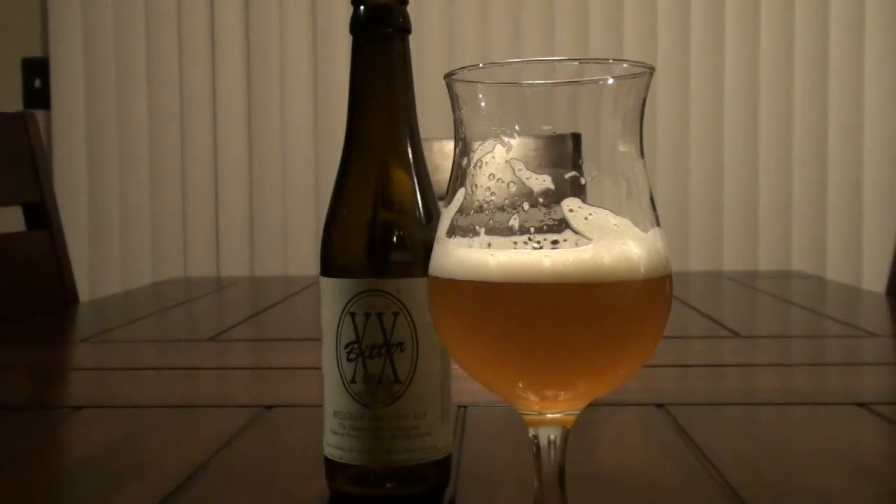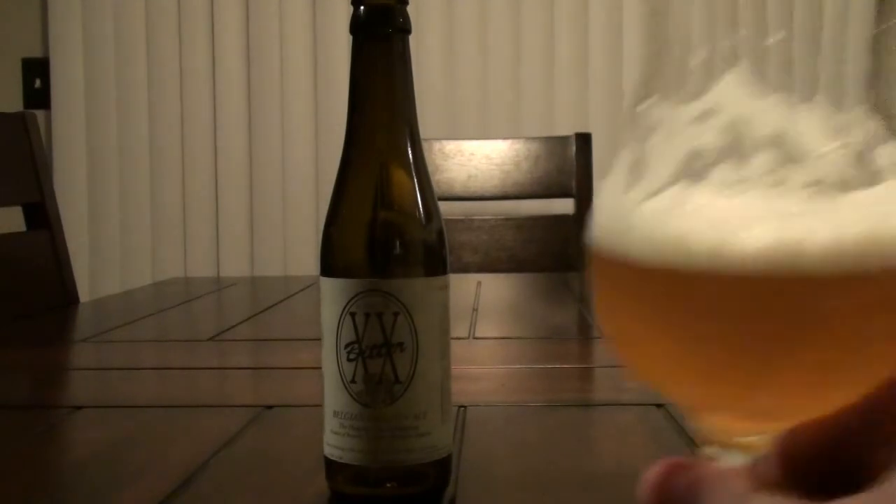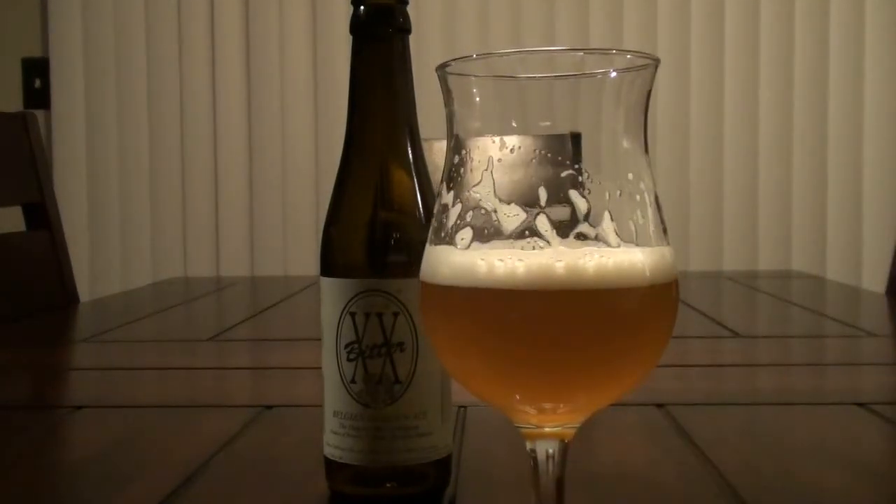There's no pineapple or mango in this — these are definitely European hops. They're putting off a very grassy, spicy component. There's also a little bit of breadiness in there as well, and definitely getting that Belgian quality.